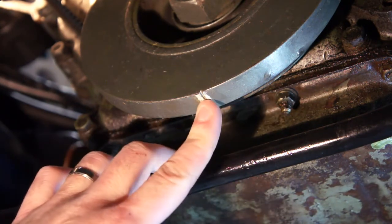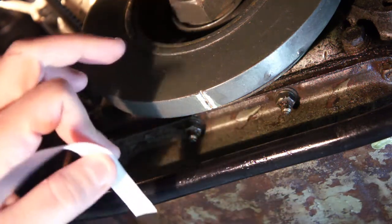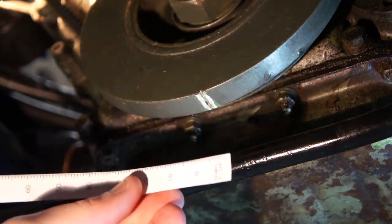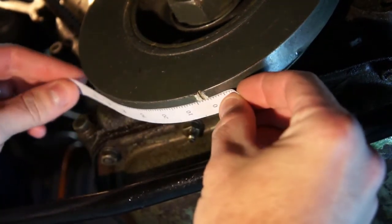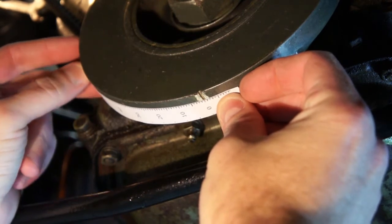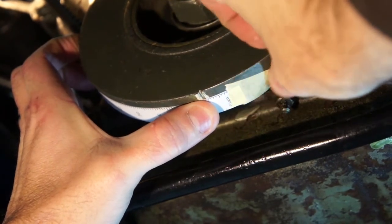What I have here is this timing tape — you can print these out online, I'll leave a link in the description. This pulley is seven and three-quarter inches in diameter. Once you know the diameter, the program lets you print the tape to scale so your timing marks are correct. You take the zero mark on the paper and line it up with the white indent mark on the pulley, making sure it's right in the center, then tape it down.